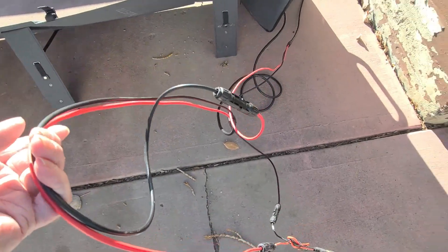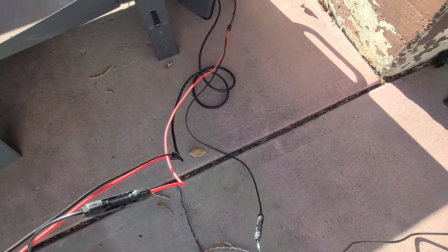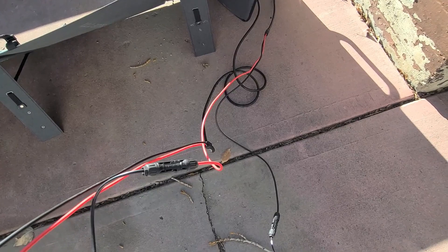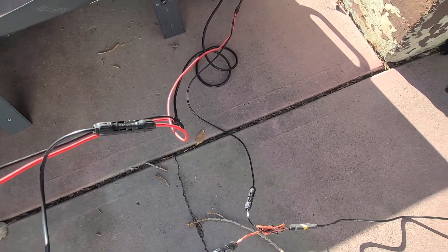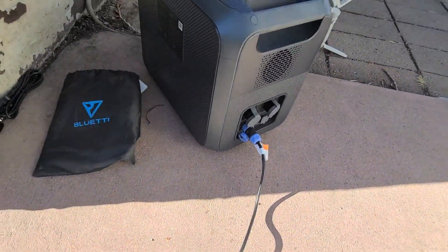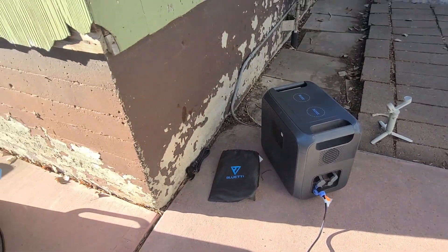The electrical connections are fairly easy to hook up — there's a two-ended cable, you plug red into red, and then you go through a couple of adapters to plug into your unit to charge it. I had this thing out for maybe 10 to 15 minutes charging, and it went from 67% up to 71%, so it charges fairly quickly.